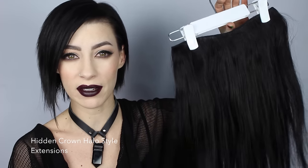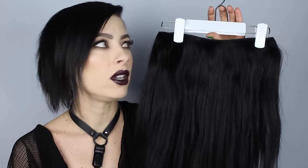So today's video is going to be my thoughts and a review on these halo hair extensions from Hidden Crown. I did feature these in a favorites video a few weeks ago, and everyone said they wanted a more in-depth version of how to put these hair extensions in and how easy they are.